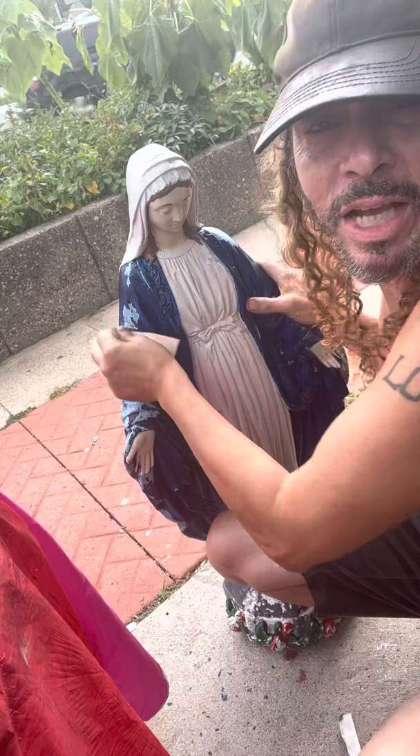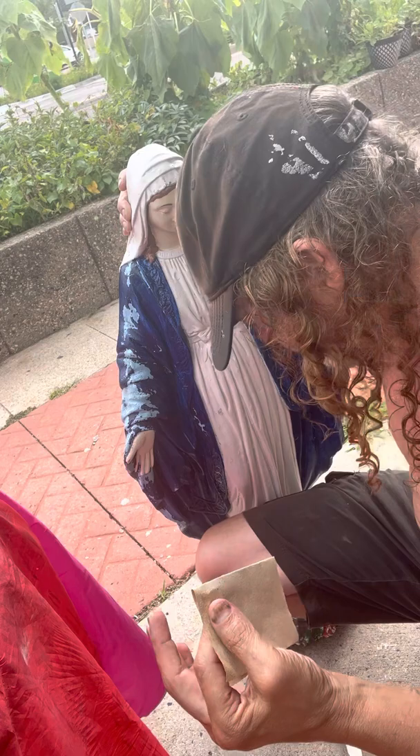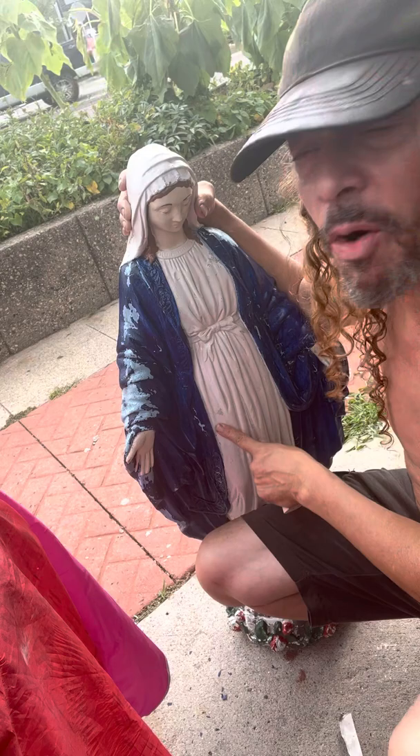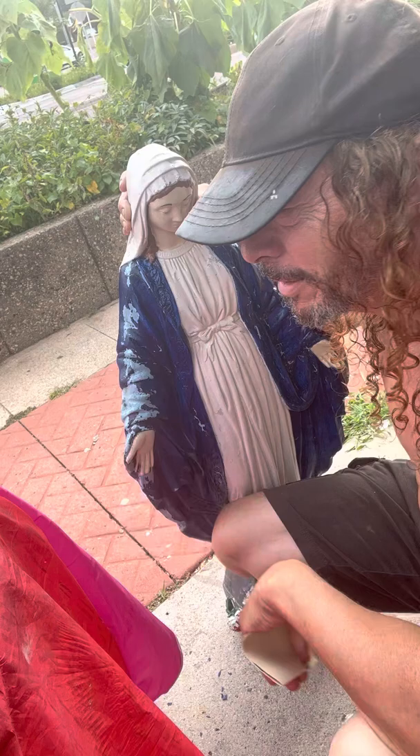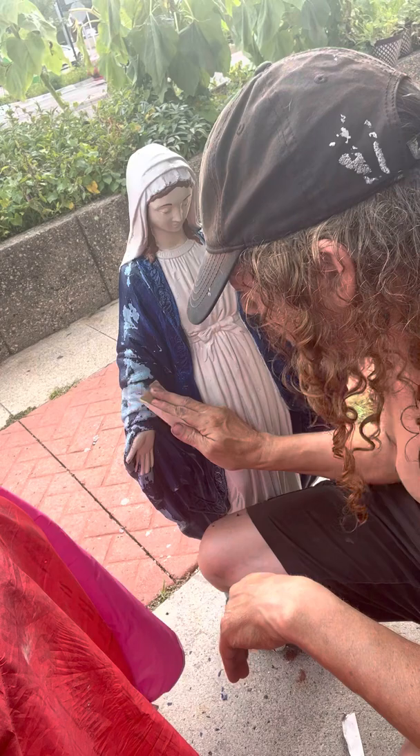Now, some people would take it to a power wash. But first of all, this thing is about 150 to 200 pounds. And if you use a power wash, you can chip off fine detail, which can just cause more work. The best thing to do is sanding — feather it off until it stops peeling.